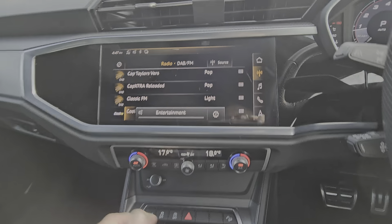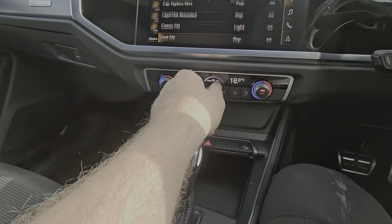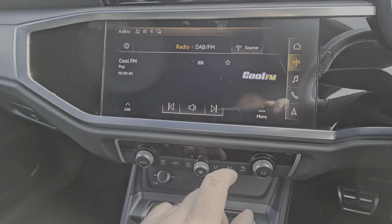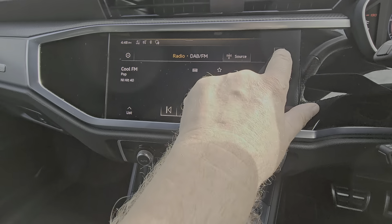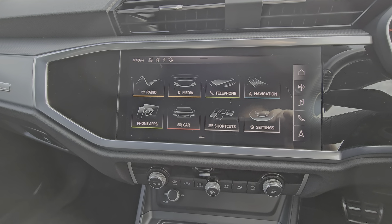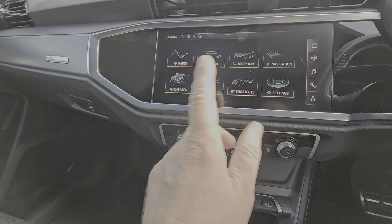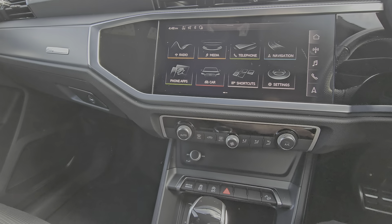Inside we've got the full size touch screen — has all the toys you'd ever need: sat-nav, wireless Apple CarPlay, Android Auto, goes without saying Bluetooth, and you can stream your music wirelessly.